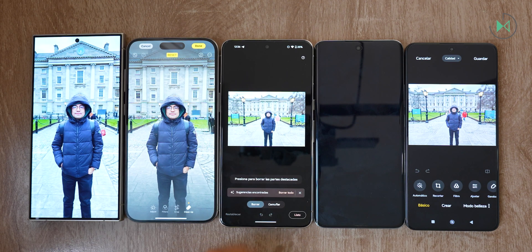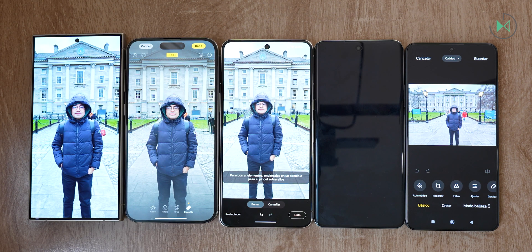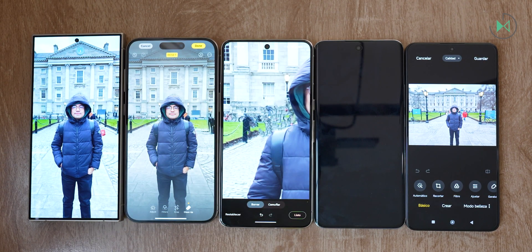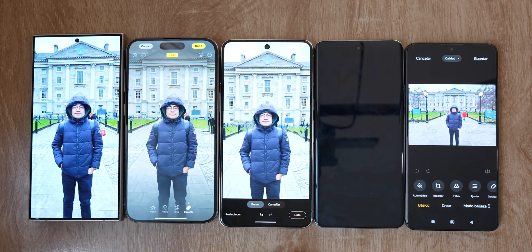Let's try Pixel's Magic Eraser now. Notice that it immediately detected some suggested areas. We set it to erase all, and that's it. Notice how quickly Google did this. Although in this specific area it looks like it didn't have a very good level of accuracy — these were very small people, which may be making it more complicated than it should be.